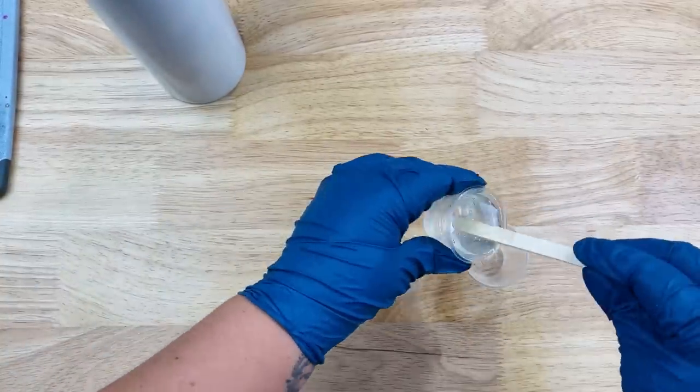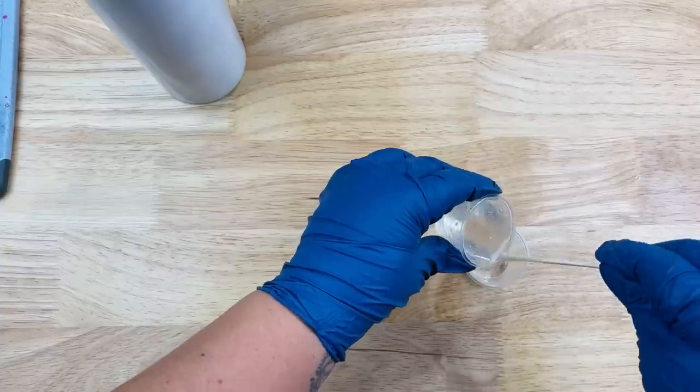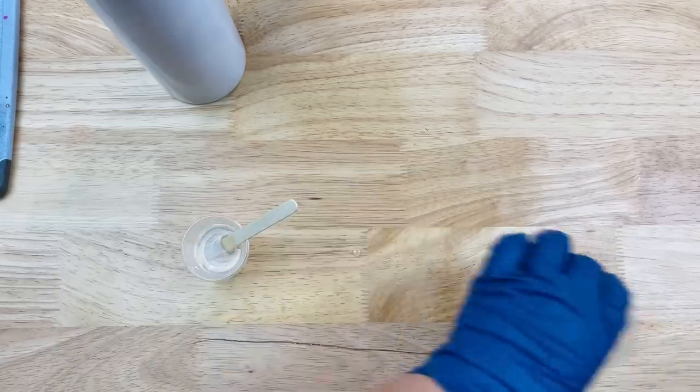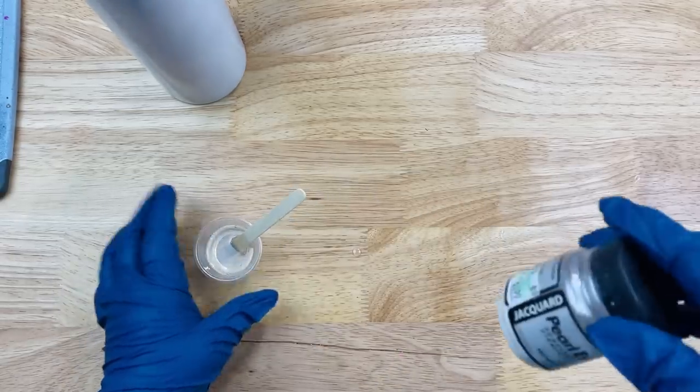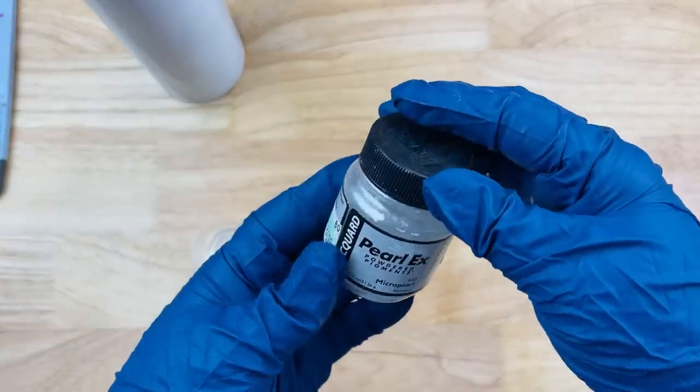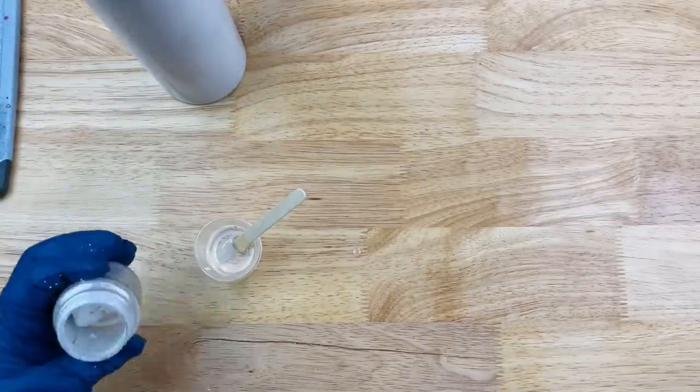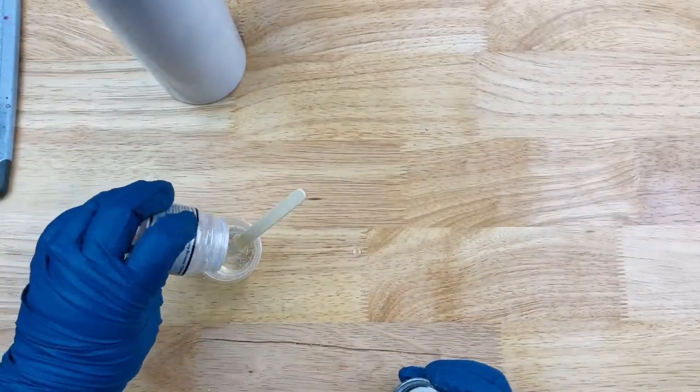I'm going to put five milliliters into each one of these little cups, saving about 20 milliliters in my main cup for my base, so that way I have enough to spread around. Five milliliters go into each one of those other cups.